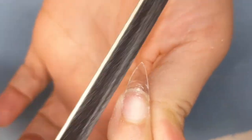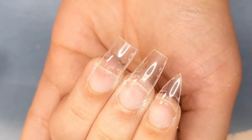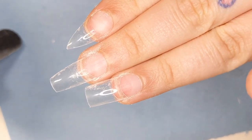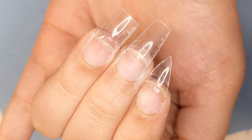Now that your nails are all filed into shape and how you want them, you can go ahead, add your primer, and start your acrylic application, your gel application, or whatever application you guys do. I hope you enjoyed this video — don't forget to like, comment, and subscribe. I'll see you in the next one, beauty crew. Bye!